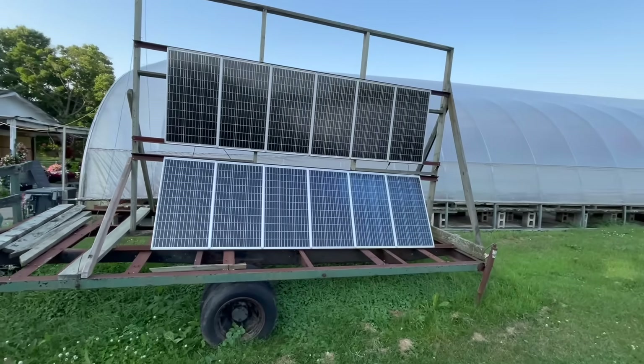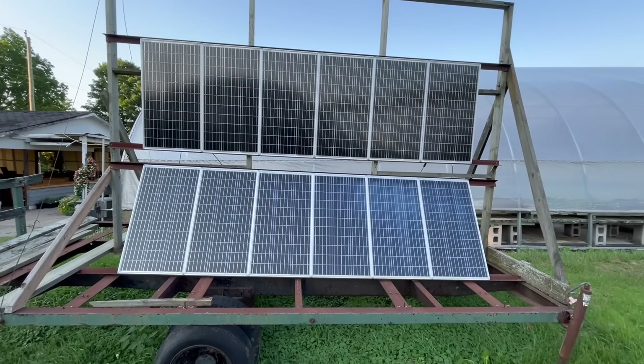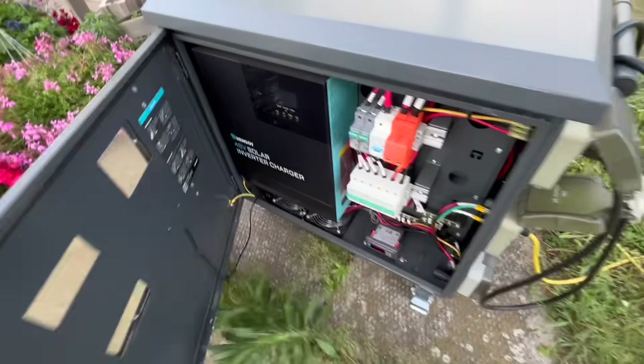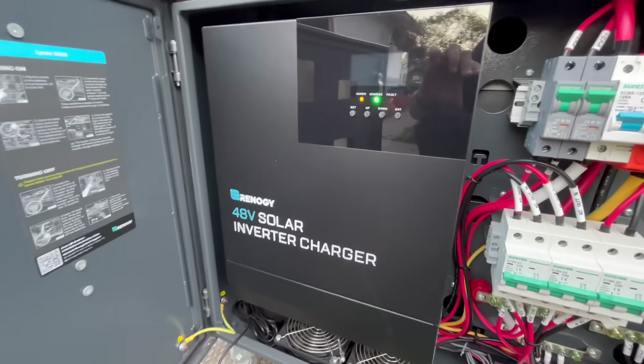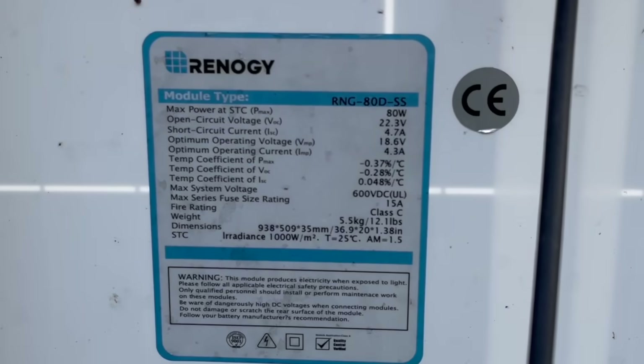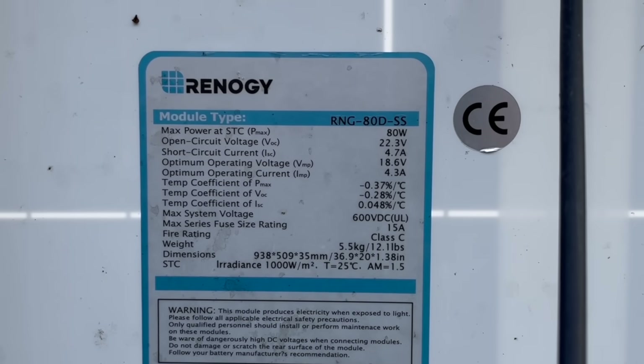Technically, it's kind of already solar powered, as we often charge it using this trailer-mounted array of 12 80-watt panels. The panels connect to this big steel box which contains an MPPT charge controller, AC inverter, and two 48-volt 50 amp-hour lithium iron phosphate batteries. This setup works well, but it would be more efficient to put the energy from the solar panels directly into the tractor, passing only through an MPPT charge controller.